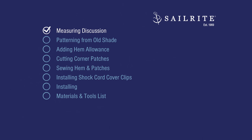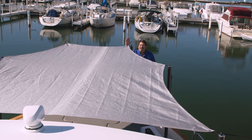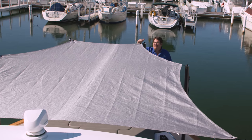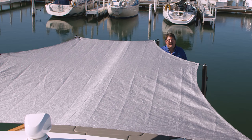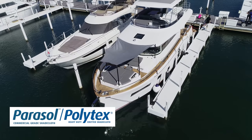We'll be using our original sunshade as a pattern for the new. However, we still want to have a discussion about measuring if you don't have one to replicate. Now we'll be making this brand new sunshade from the old sunshade which is actually brand new, but the old sunshade is made from a material that doesn't allow for any breathability.